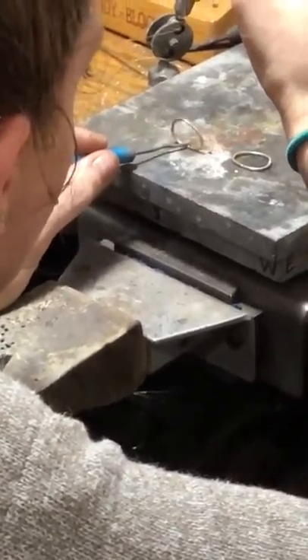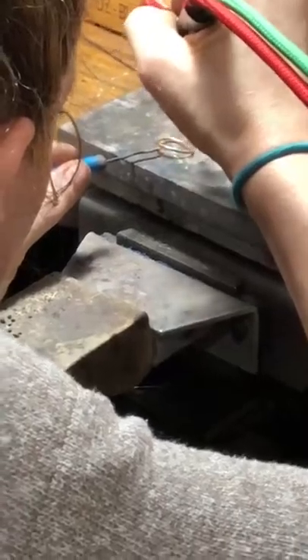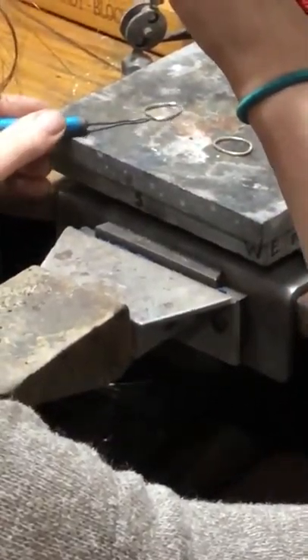Go around a little more, nice and fast. I'm going to check the inside to make sure I got to the inside. And I did, so I'm good — and I'm soldered.